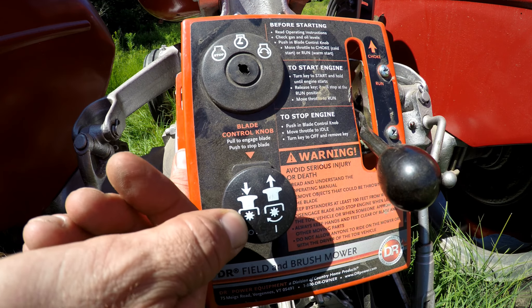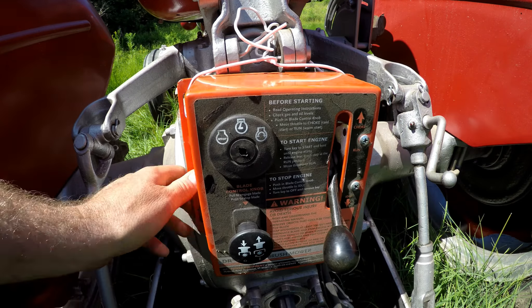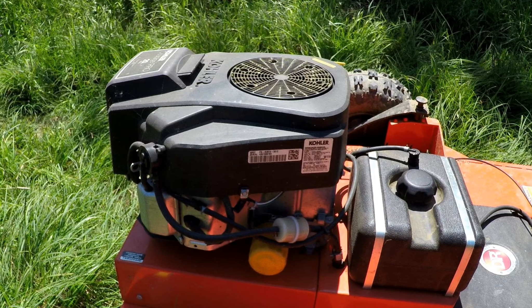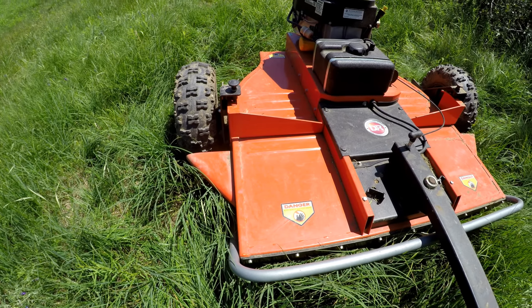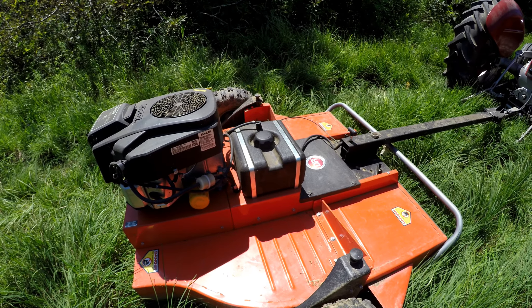This here will allow you to engage and disengage the mower blade, similar to a lot of ride-on tractors. I've just got it tied on here right now with a piece of 14-gauge wire. Here's a quick look at the motor — it's a 20-horsepower Courage from Kohler. The cutting width is 44 inches. The construction of this mower is really heavy duty. This one has a two-and-a-half-gallon tank.